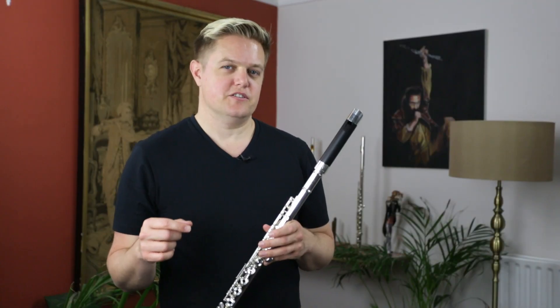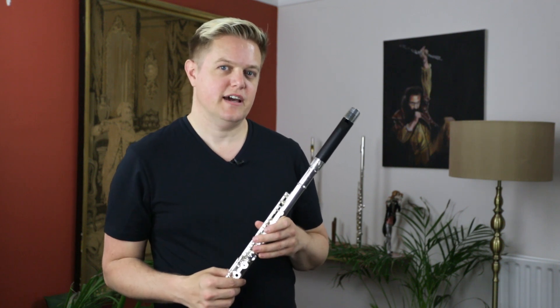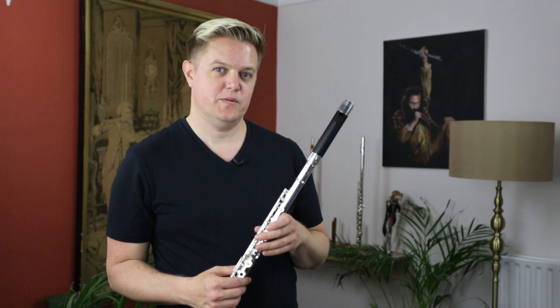Click on the link below to go to the Just Flutes website and order one of these whistle head joints for yourself. If you'd like to see more whistle and flute content, head to the Just Flutes YouTube and subscribe to the channel. Thanks very much for watching and happy whistling.